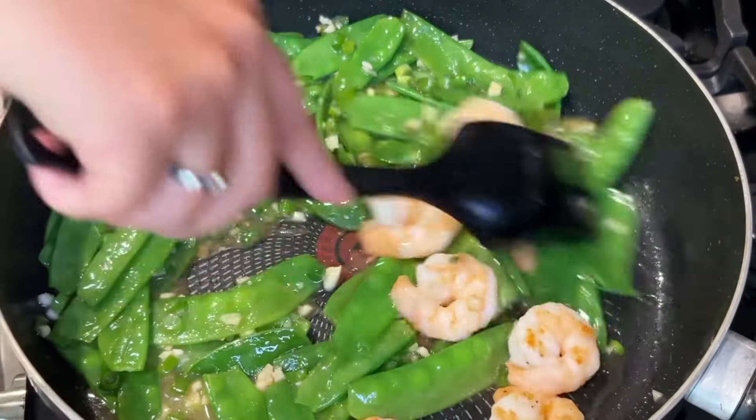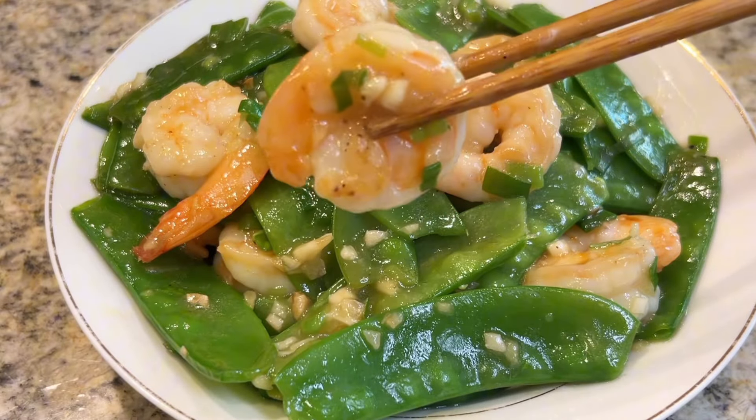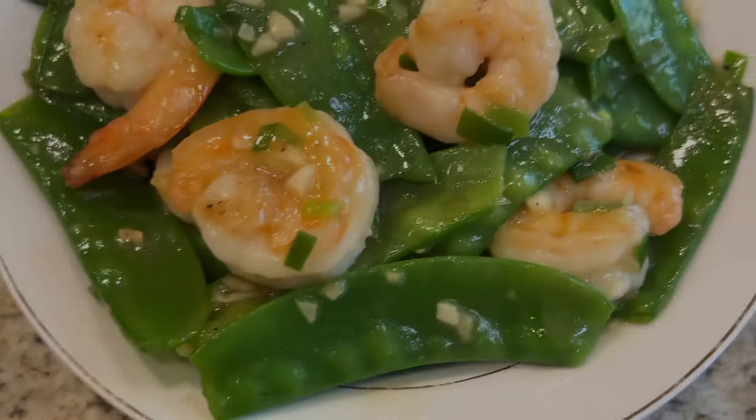Today we're making snow peas and shrimp stir fry in garlic sauce. This is another easy and tasty dish — the shrimp is very juicy, snow peas fresh and crunchy. I'll show you how to make this weeknight-friendly healthy dish.